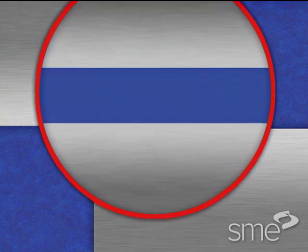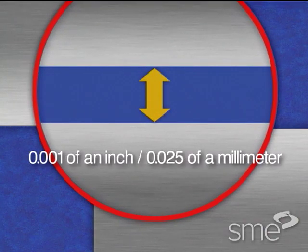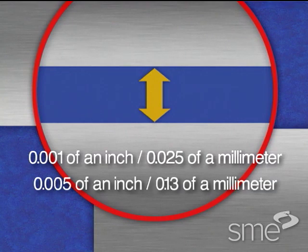Typical brazing joint clearances for good capillary flow and joint strength range from one thousandth of an inch (0.025mm) to five thousandths of an inch (approximately 0.13mm).